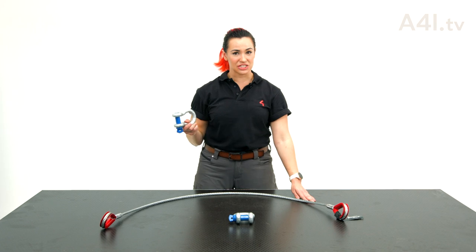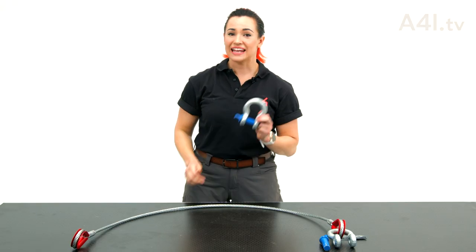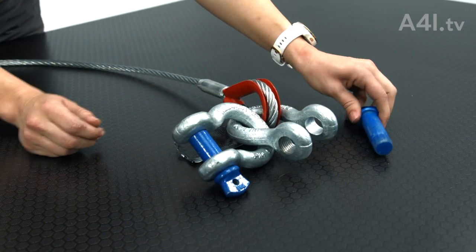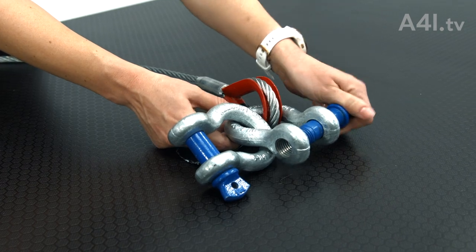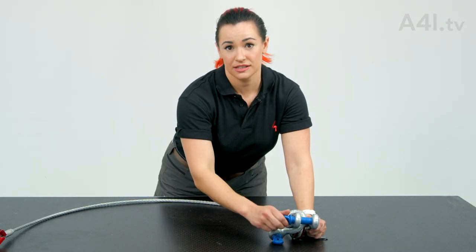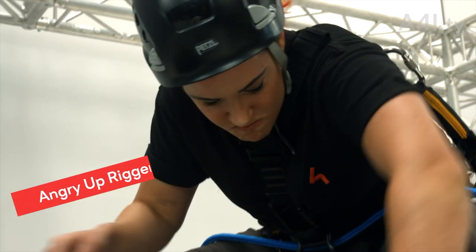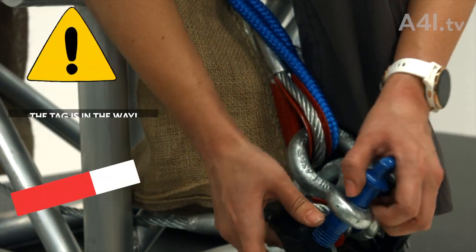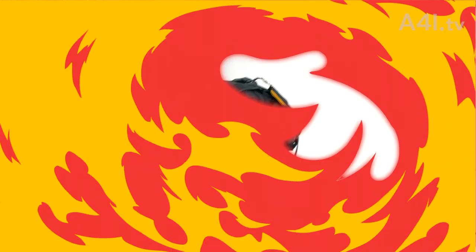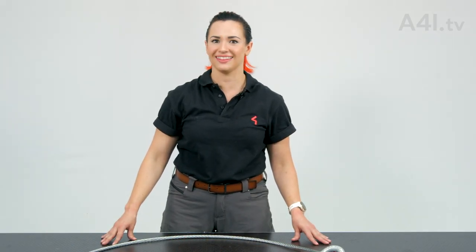Connect the basket shackle to the wire rope thimble. Then connect the free shackle to the bow of the basket shackle toward the arc. You want to make these connections where there is a tag — here's why: your uprigger will thank you by sweating on you a lot less.